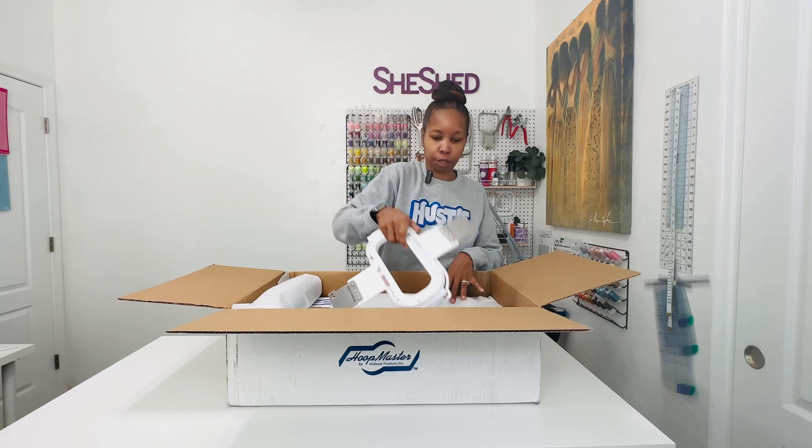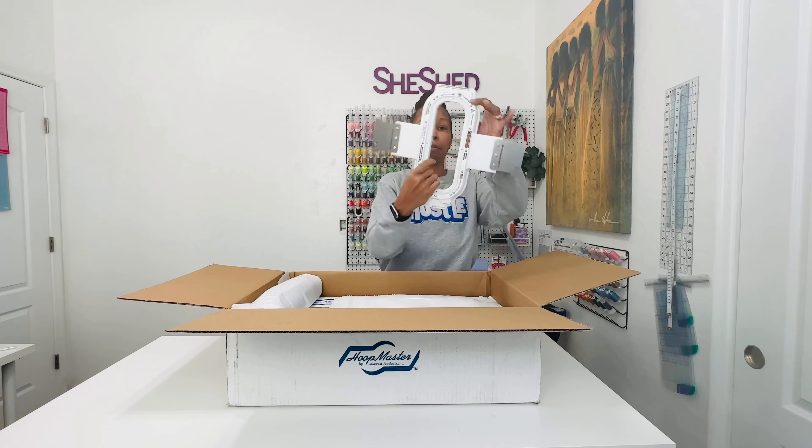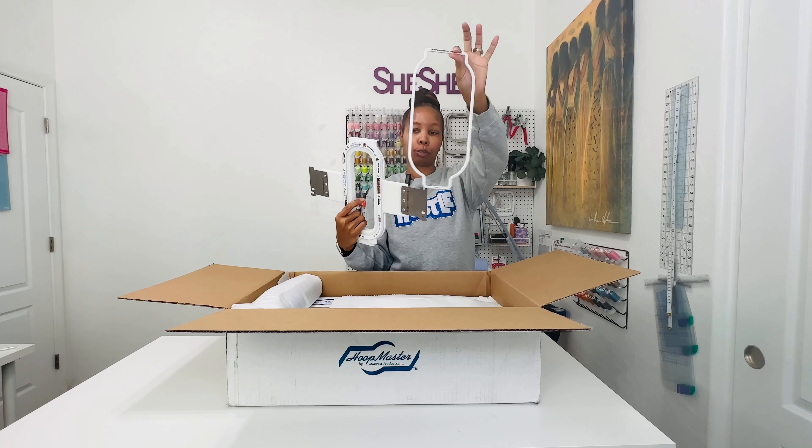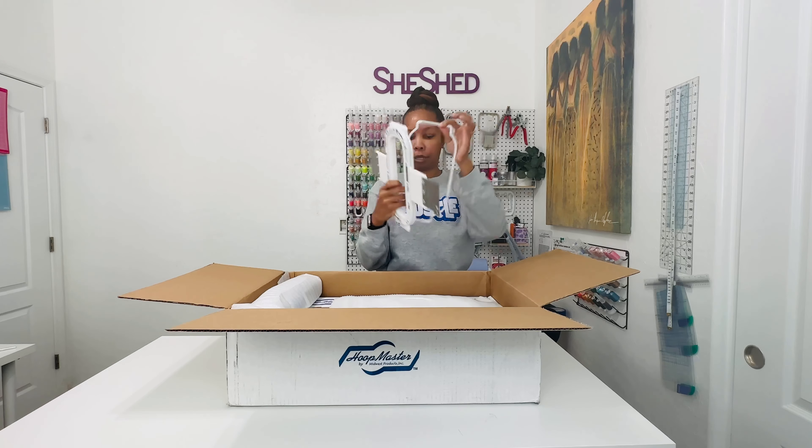So here, this is the 9.3 Mighty Hoop with the backing holder. This is going to be perfect for sleeve embroidery. That's why I wanted this hoop — so that with the backing holder.